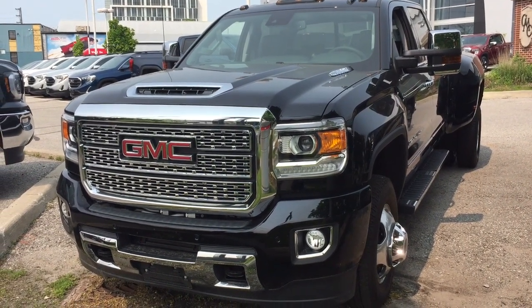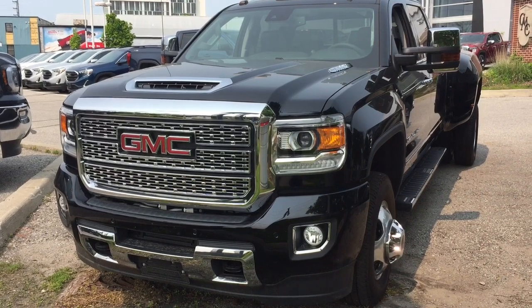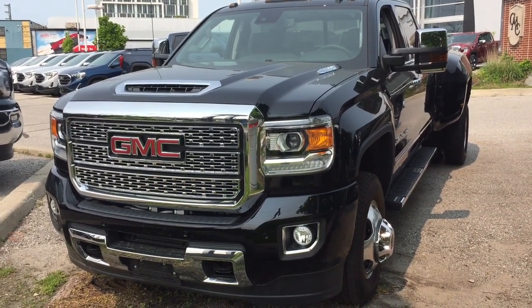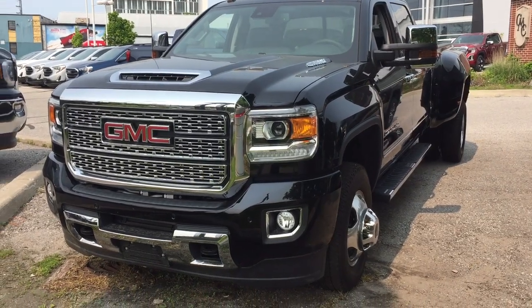It's a great day at Mills Motors, 240 Bond Street East in Oshawa. This is the 2019 GMC Sierra 3500 Denali HD.